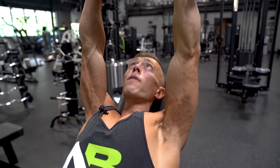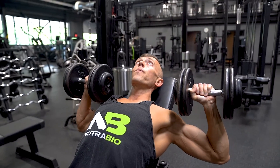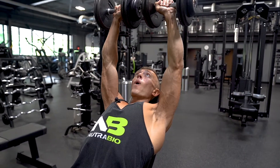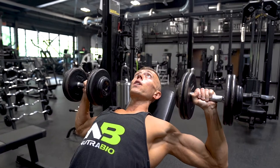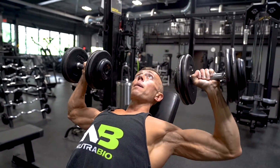A lot of people have a hard time engaging the upper chest. With time and practice you'll get there. We leave our ego at the door — take a weight that allows you to perform the exercise properly and get a rep range of approximately 12 to 15 reps.